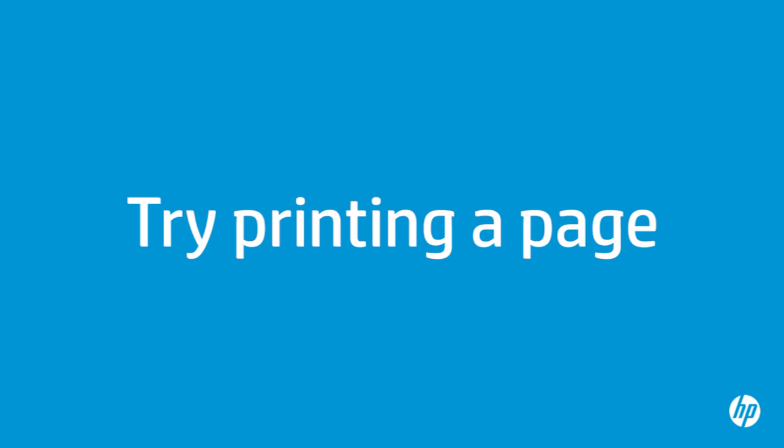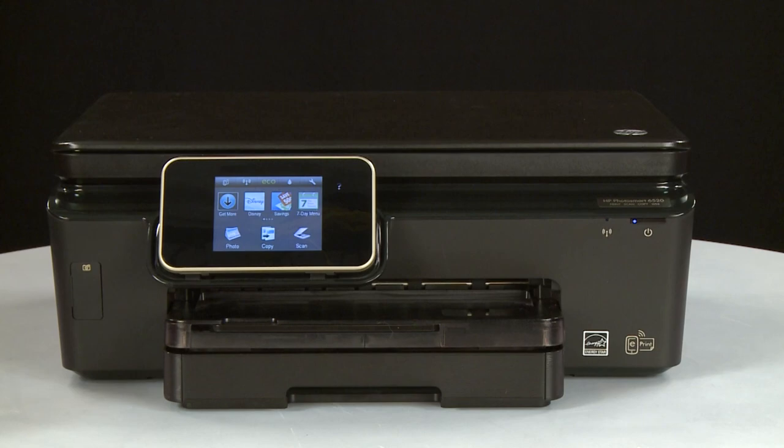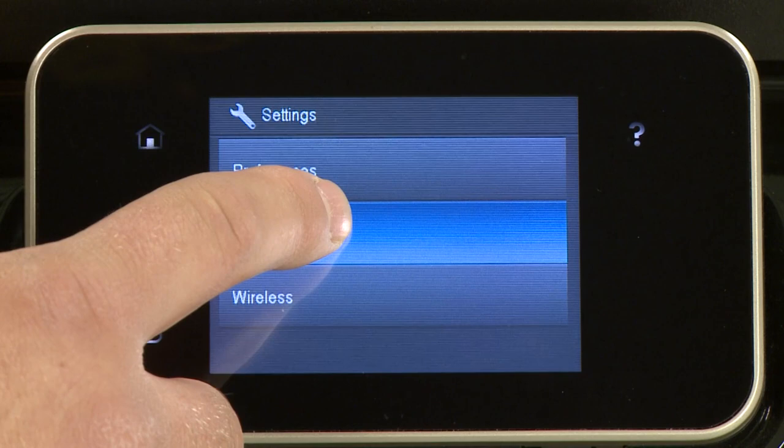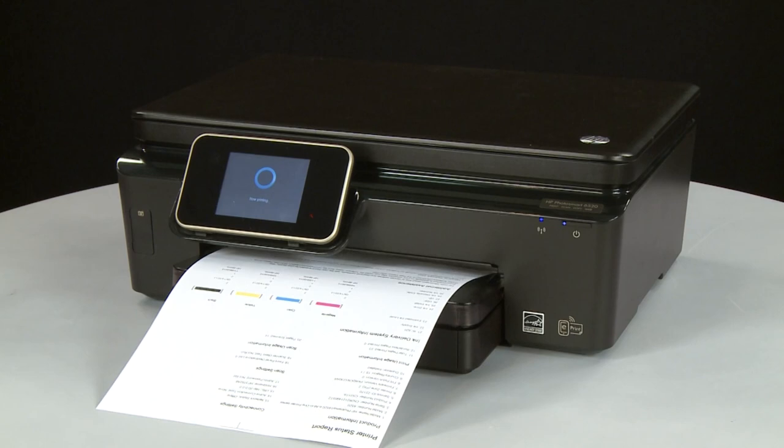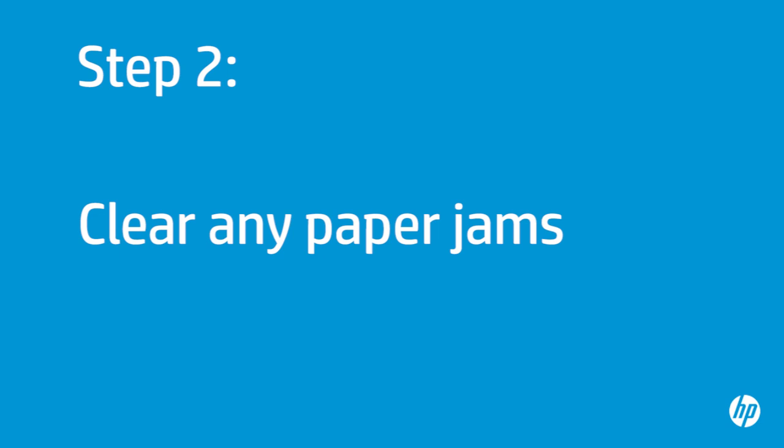Try printing a page directly from the printer's control panel to see if the issue is resolved. On the printer's control panel, touch the Settings icon — this icon looks like a small wrench. Touch Tools, then touch Printer Status Report. If the page prints successfully, the issue is resolved and you can resume printing as normal. If the page does not print, go on to the next step.